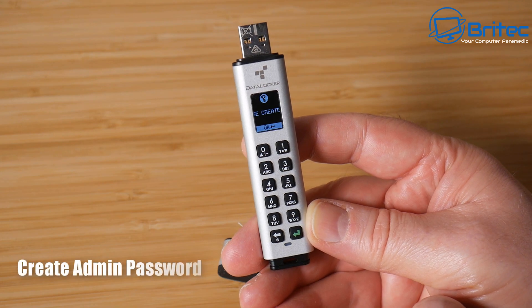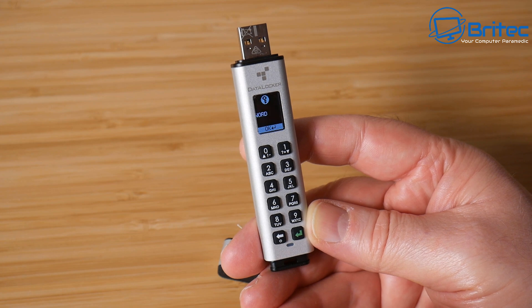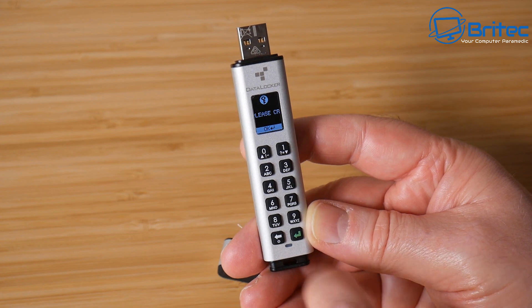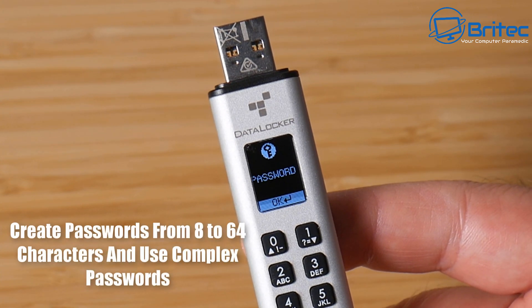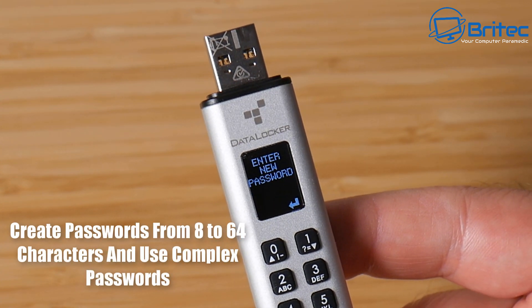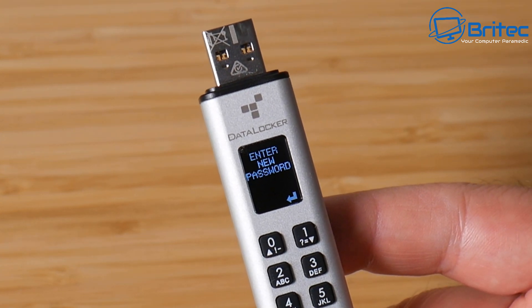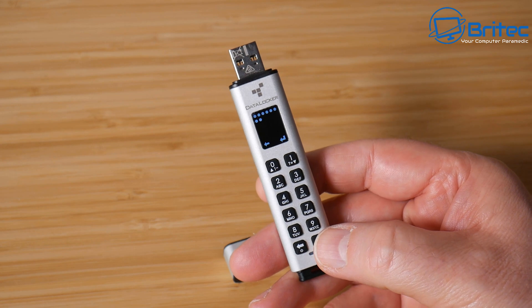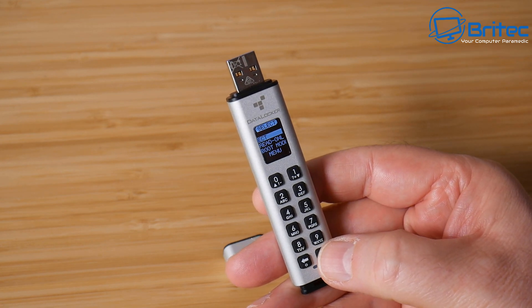When you first turn the USB flash drive on, it's going to ask you to create an admin password. This can be a complex password — anywhere from six to 64 characters depending on how secure you want it. You will need to use this password to gain access to the drive every time you plug it in.